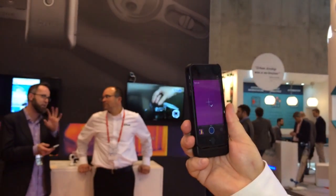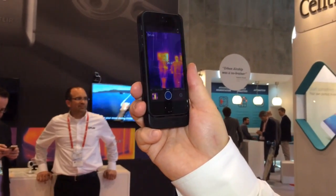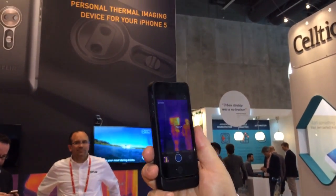You're able to measure temperature, so you can measure the temperature of people and objects in the environment.